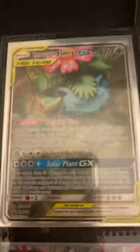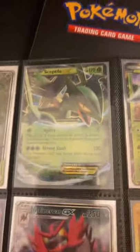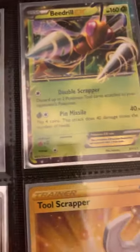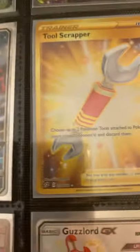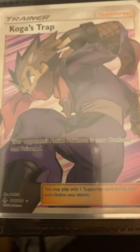On the back, we have the other promo in the set. I got Venusaur and Snivy Full Art, a Sceptile EX, a Beedrill EX — if you guys remember the Beedrill EX — Mega Sharpedo EX from a tin, also from the Sharpedo Box, my Incineroar GX, Tool Scrapper Golden Full Art, Articuno EX, Koga's Trap, and my Shiny Guzzlord.